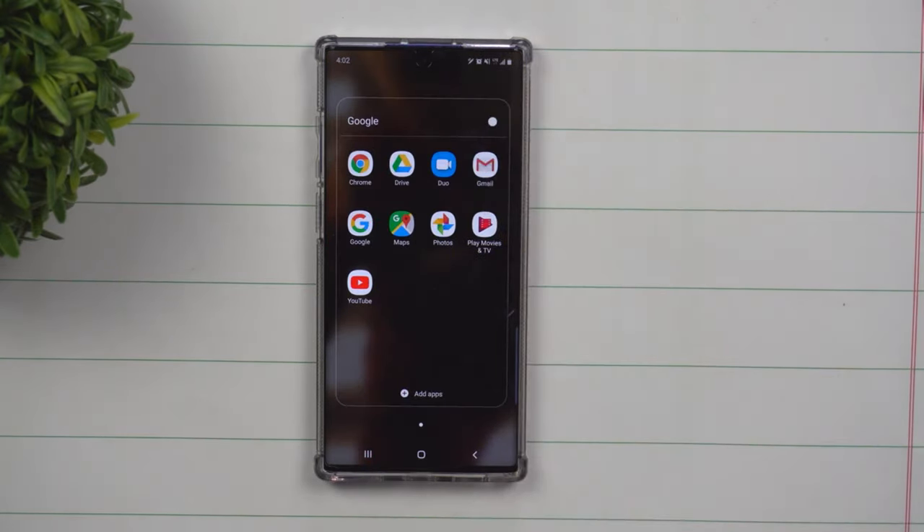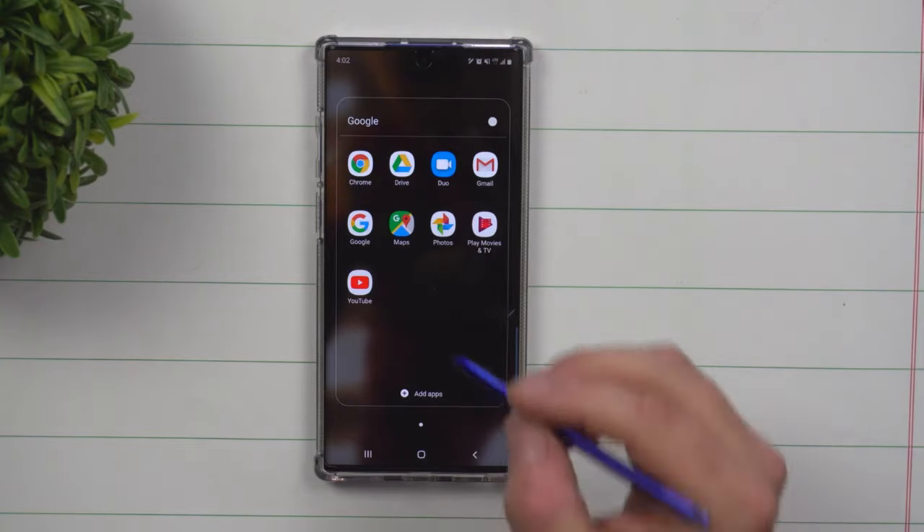Today we will be talking about Google Photos. Google Photos is a free service or cloud that you're able to use, with easy access to any of your photos across any device — your laptop, computer, and cell phones.